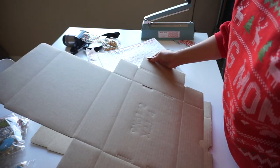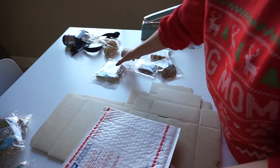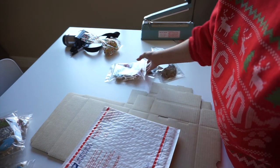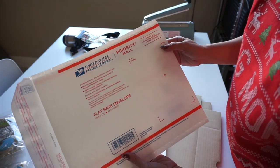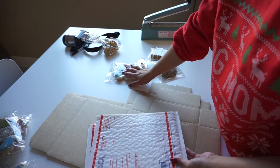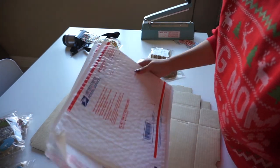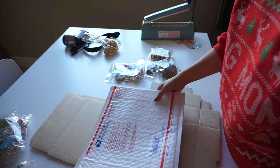Everybody gets the same shape box, that way I don't have to stock multiple boxes. I try to keep the treats about the same, and then I use a flat rate padded envelope from USPS. It's all designed so that the box fits the treats, which goes nicely into this flat rate envelope so that I don't have to worry about various postage.